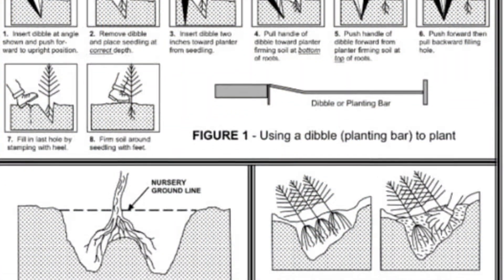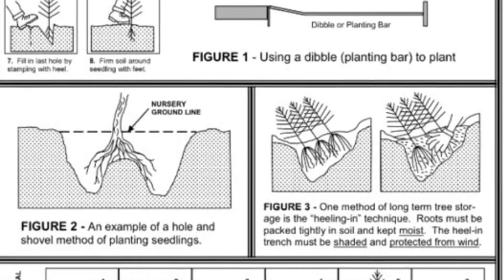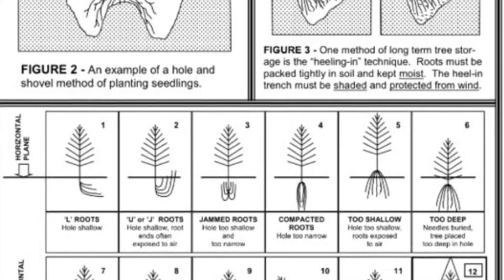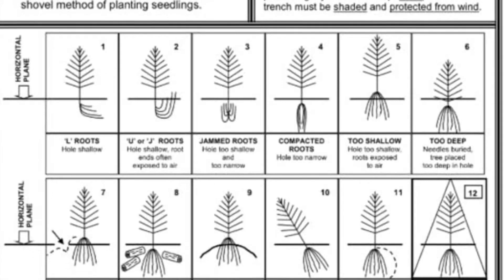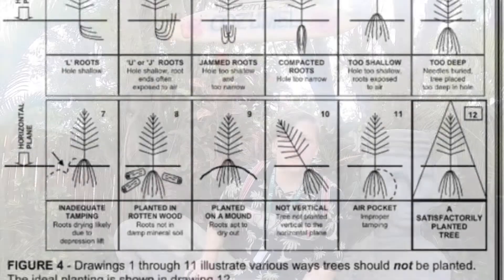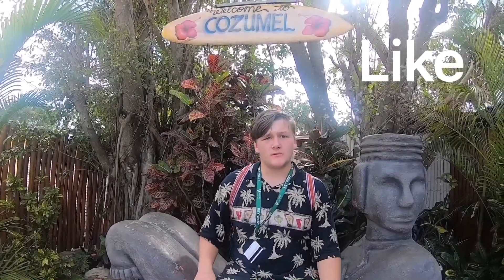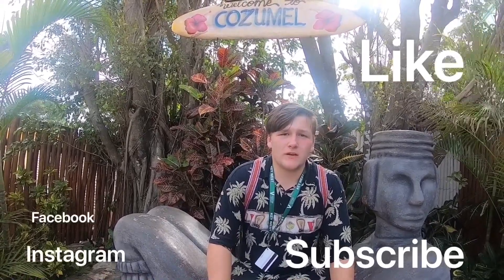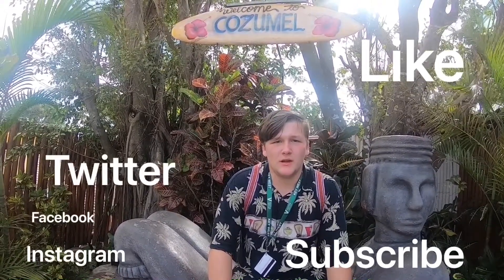Till next time. Be sure to like this video, subscribe to our page, and follow us on Instagram, Facebook, Twitter, and Pinterest.